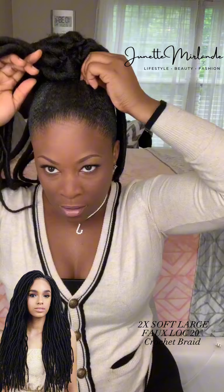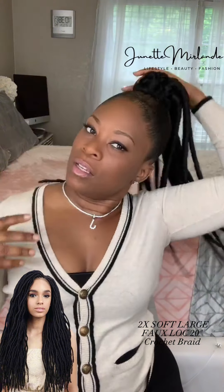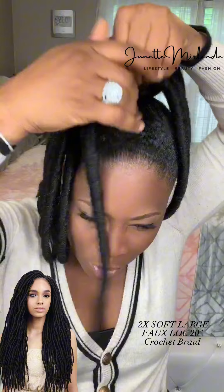And voila — there you go, there's your hairstyle. Quick and easy — this didn't even take 20 minutes. So we're going to wrap this up, and I'm going to make my little corkscrews all the way in the front.